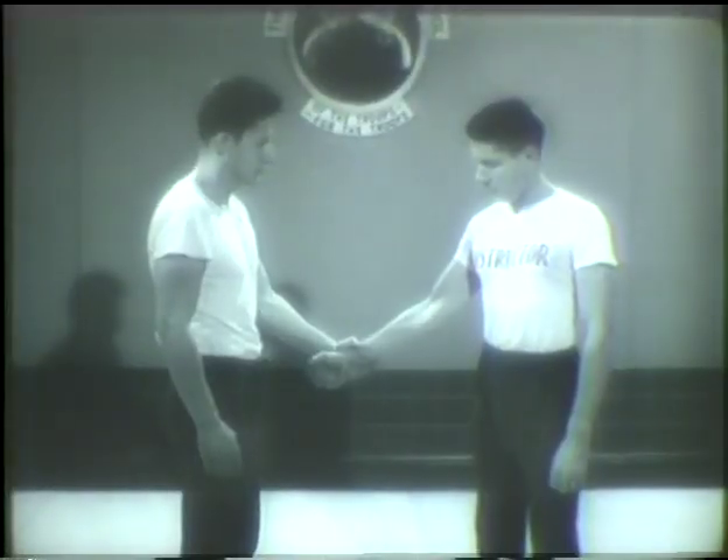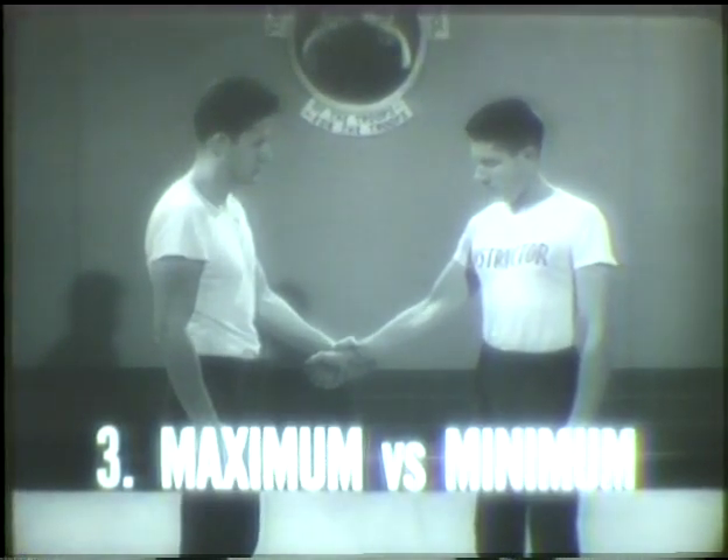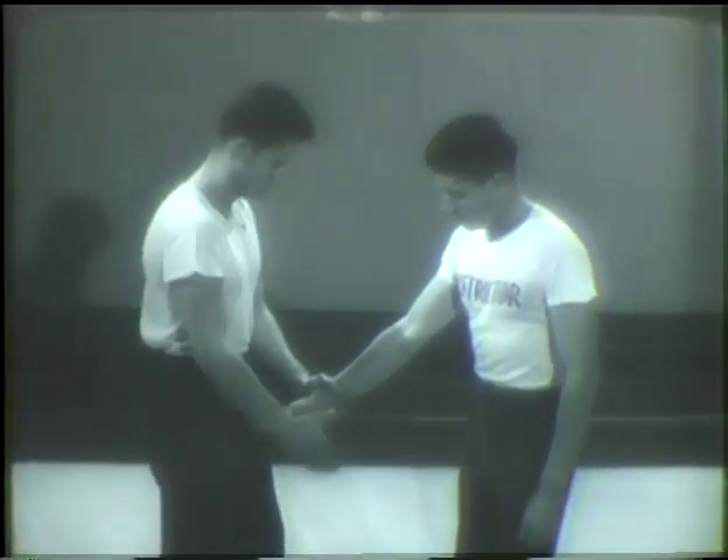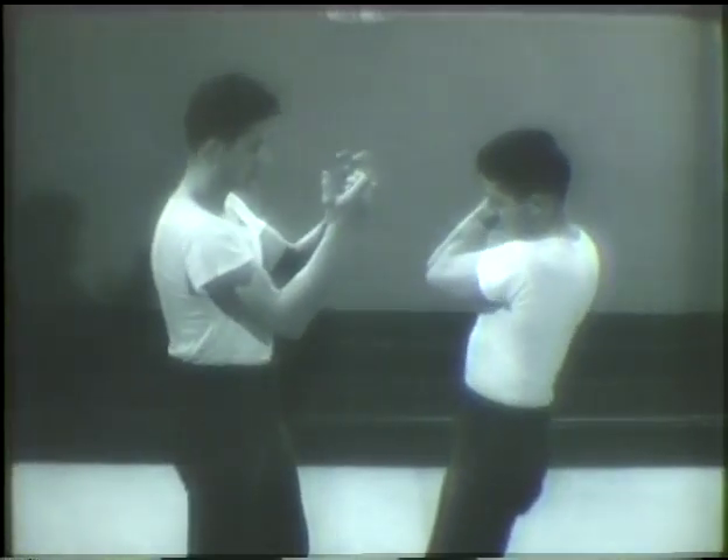Principle number three is maximum versus minimum. You must learn to use your greatest strength against your opponent's weakest point. Elbow in to give you more power than all your strength against the man's thumb. Your opponent's thumb is his weakest point — your strongest against his weakest. This is the most important principle in judo. It applies to every grip and hold. Find his weakest point and use all your strength against it.